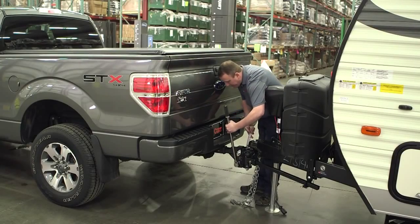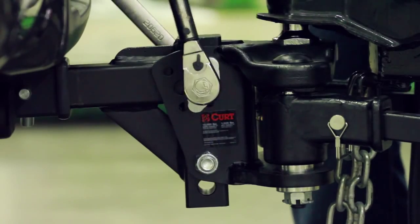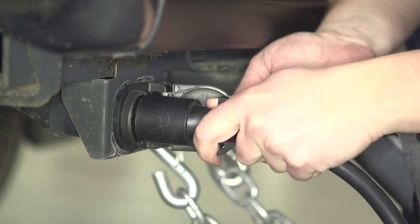After the correct tilt position has been determined and the tow vehicle is sitting level, torque the three-quarter inch bolts to 200 foot-pounds. Make sure to cross and attach your safety chains and hook up the trailer wiring every time you tow.